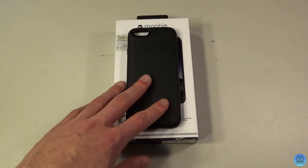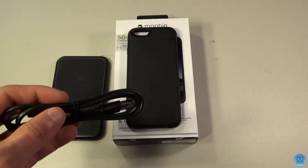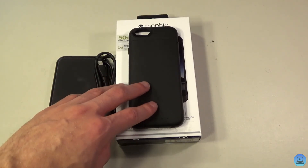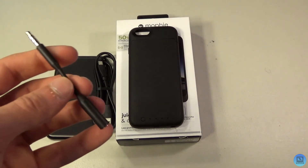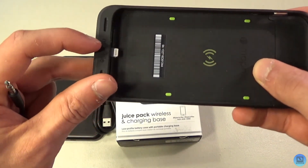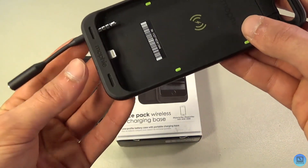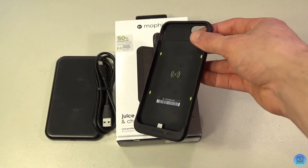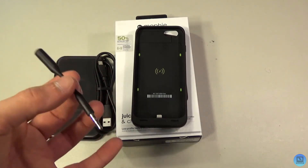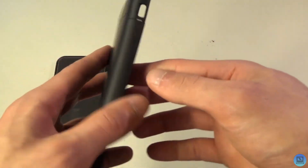In the box you get the case itself, a Charge Force wireless charger, a USB Type-A to Micro USB Type-B cable for both the charger and the case, and a headphone jack adapter. The adapter adds a little bit of length to your headphone wires since the bottom of the phone rests over the port. I don't use it personally because I use AirPods and wireless everything, so it just sits in a drawer.